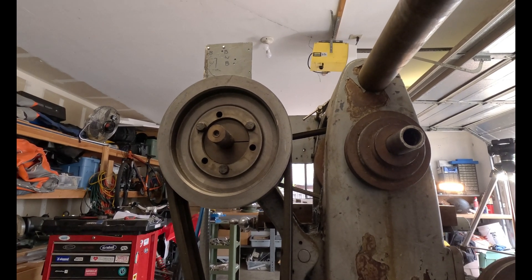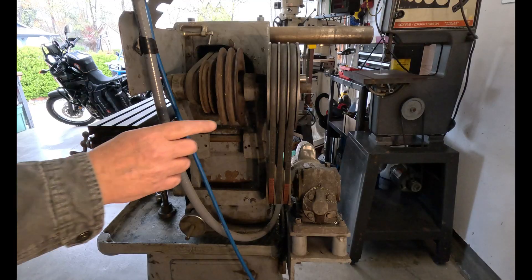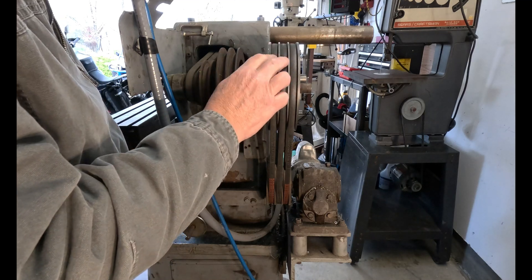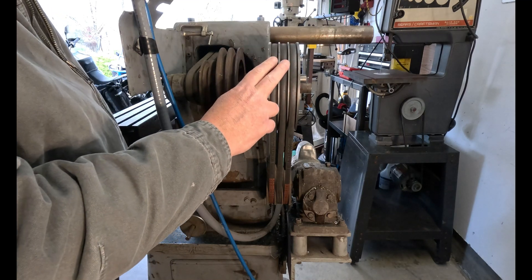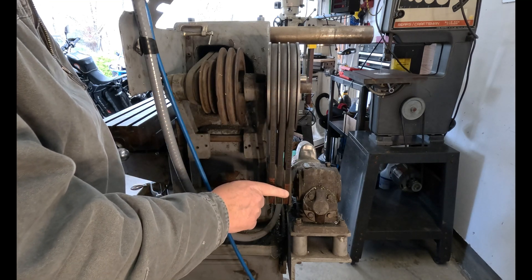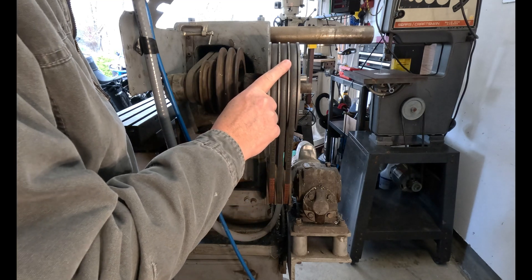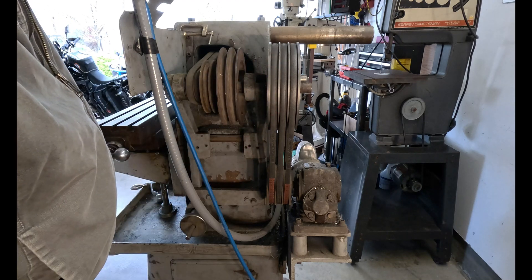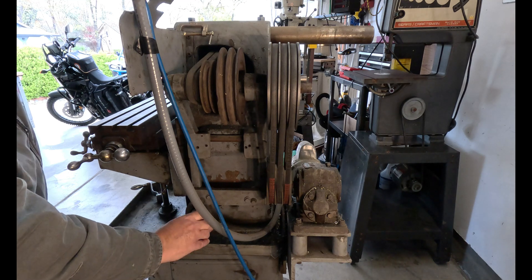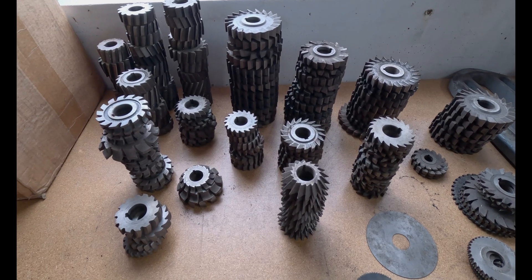Unfortunately I don't have the original two-step pulley or the two-step pulley for the motor. If any of you have recommendations on the two-step pulley — especially if you know what size it was, including the original pulley on the motor — I'd be interested in knowing that. The original motor adjustment works fine.